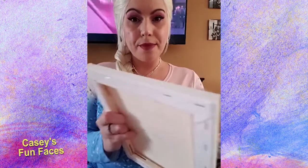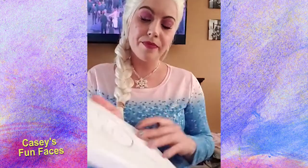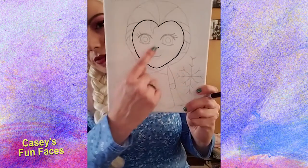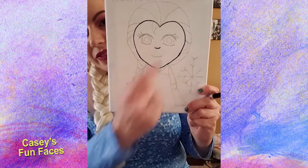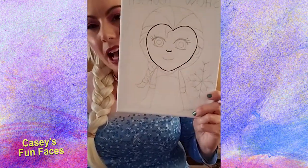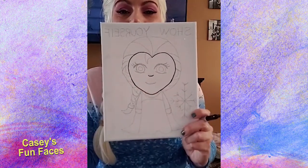We're going to start with my nose and give me a really cute little tiny nose in the middle of my face. Right in the middle of my face, you're going to make a tiny little curve for my nose. The eyes are going to look really pretty — we're going to give me some eyelashes and eyeliner, and we're going to give me some purple eyeshadow. It's going to look really cool. So we're starting with the nose.